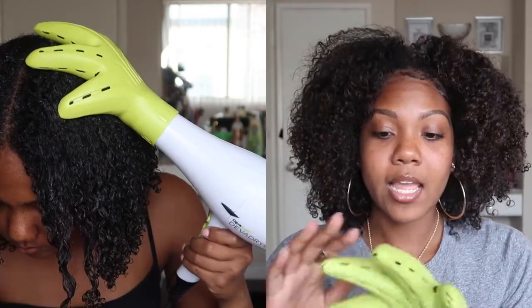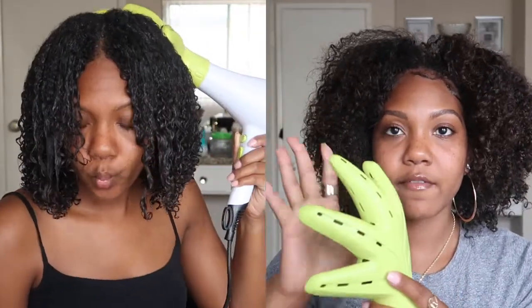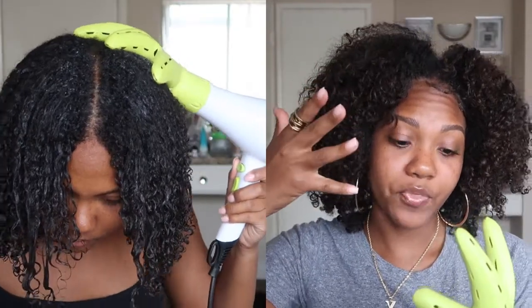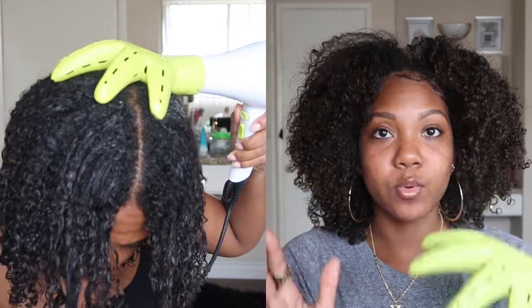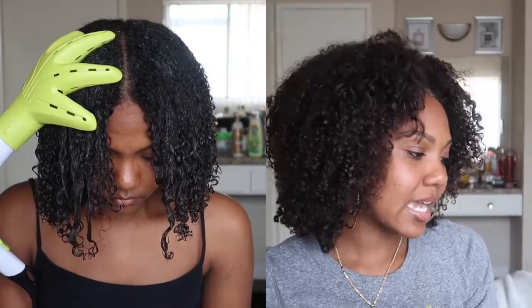I like that it has airflow on both sides — it has holes on both sides — so the air is getting on top of my hair and also throughout the hair. The way it's shaped makes it really easy for my hair to dry faster, especially at the roots. I'm finally able to get my roots dry.